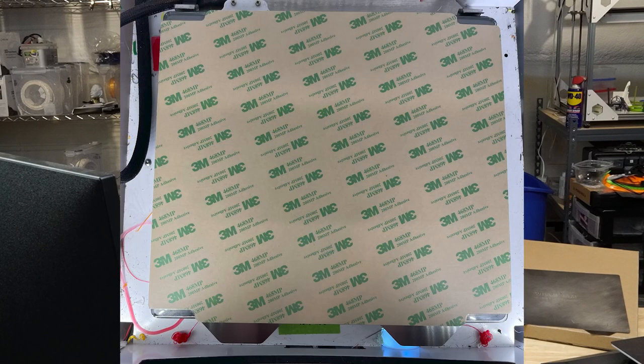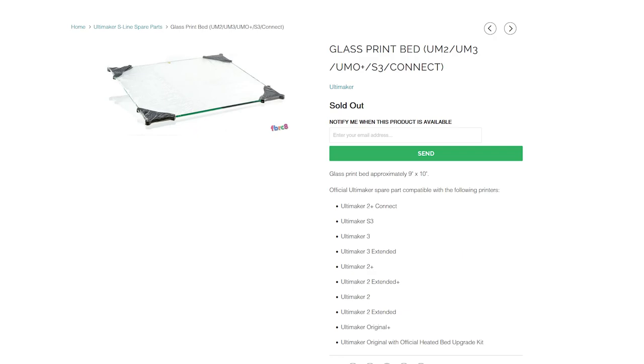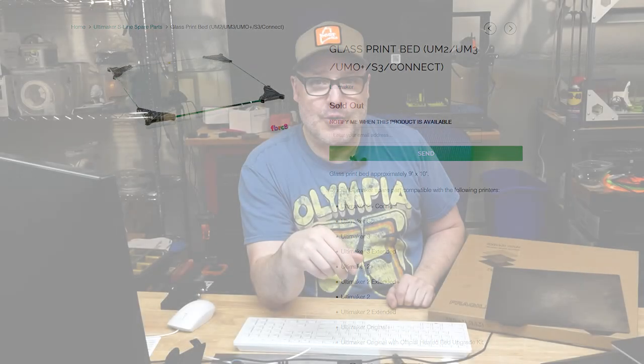So they sent me over these new beds — I have one at work and one here on my Ultimaker 2 Plus. The first step was to get the magnet off the heated bed, which surprisingly came off very easily. Then, as I'll walk through, we'll do the install. I decided that printer deserves a new glass bed, so I reached out to Fabricate and purchased a new glass bed for my Ultimaker 2 Plus, put the magnet on there, and did the full install.